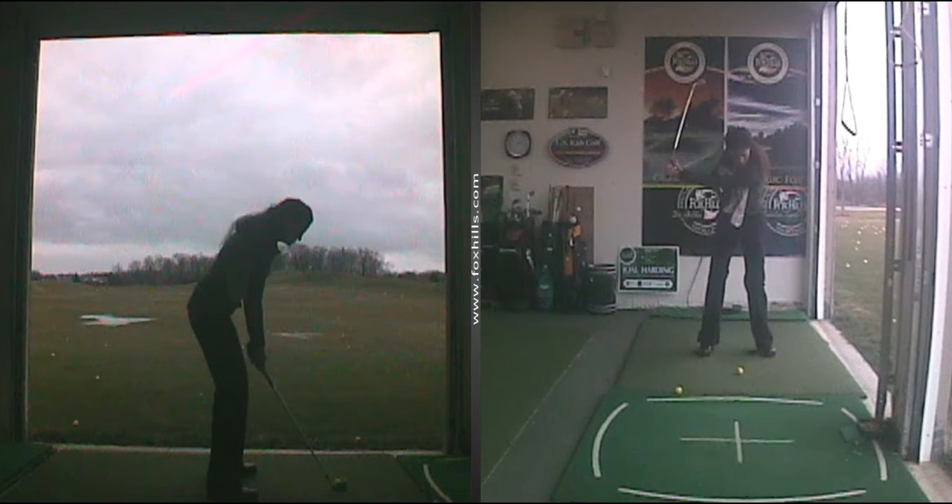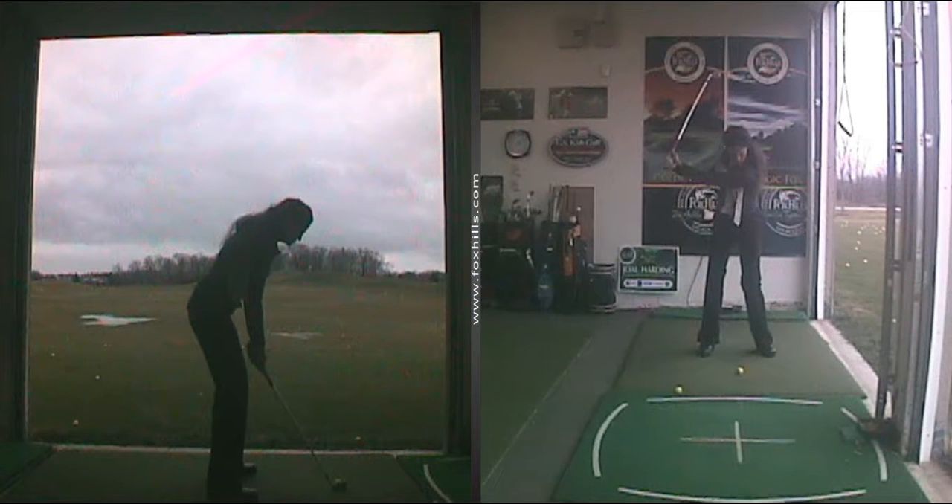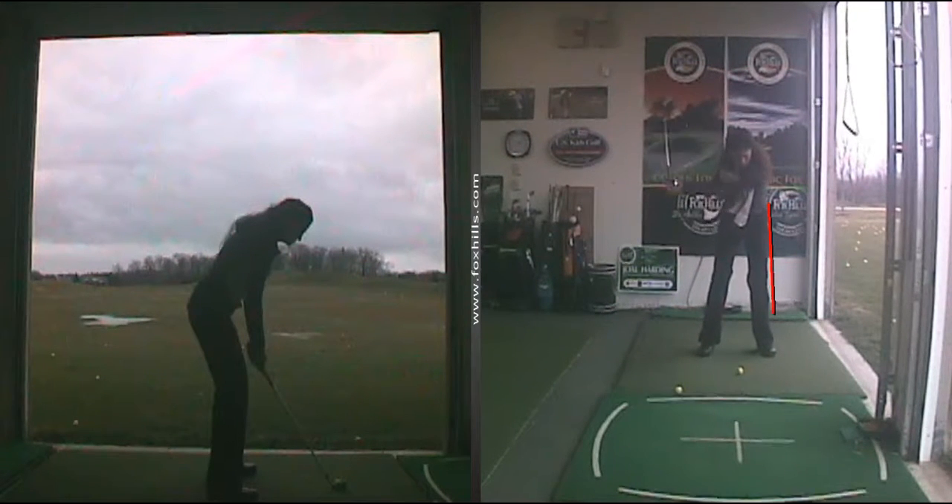So here we are at the backswing. I'm not even trying to shorten my swing — it just will not go any further because I have that towel underneath. Nice and compact, legs leading. Look at how the legs are moving. Put your focus here — the hips are going toward my target.